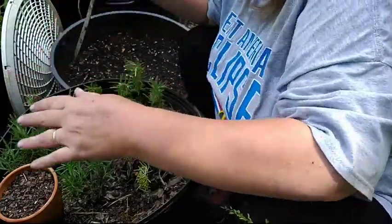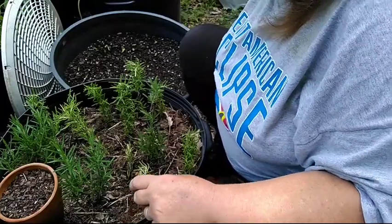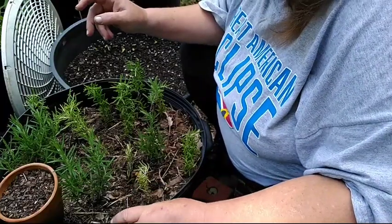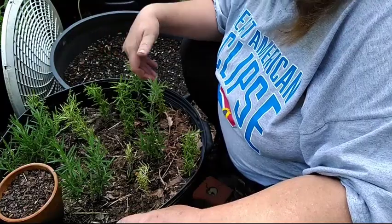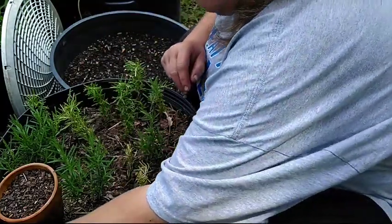Out of all those rosemary sprigs I have one, two, three, four, five, six, seven, eight, nine, ten potential rosemary plants.